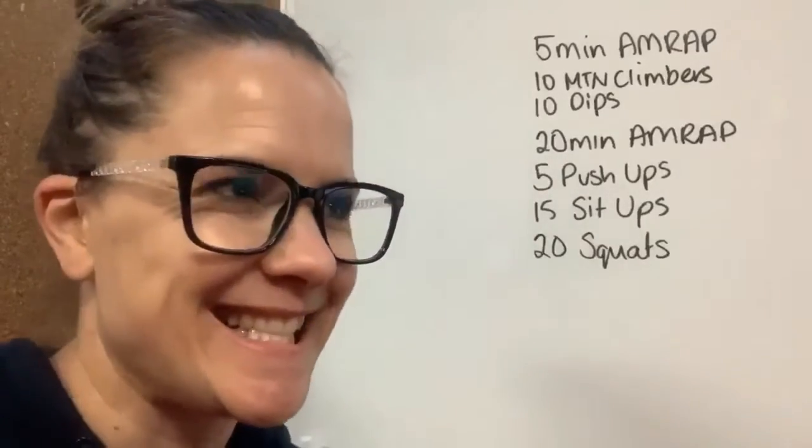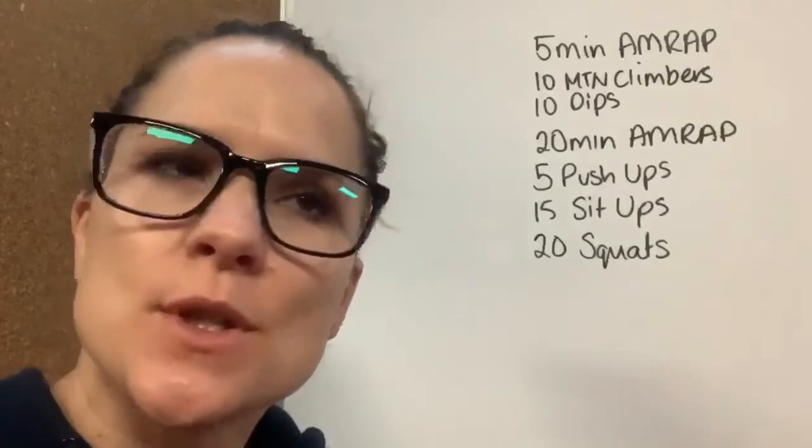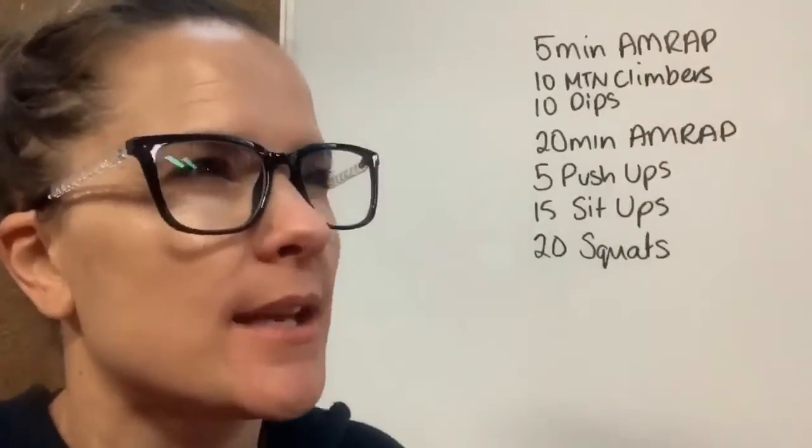Hello, all you cats and kittens. Oh, sorry, sorry — wrong show. Welcome to day 17, I think, somewhere along there.